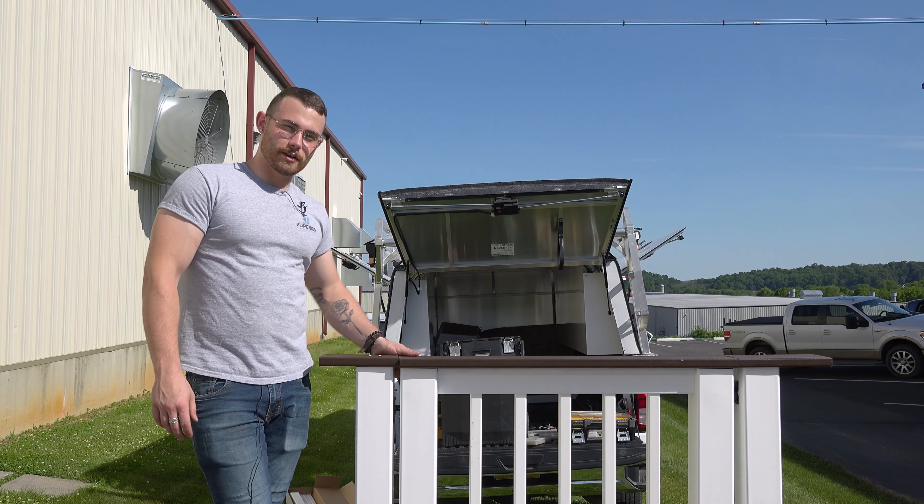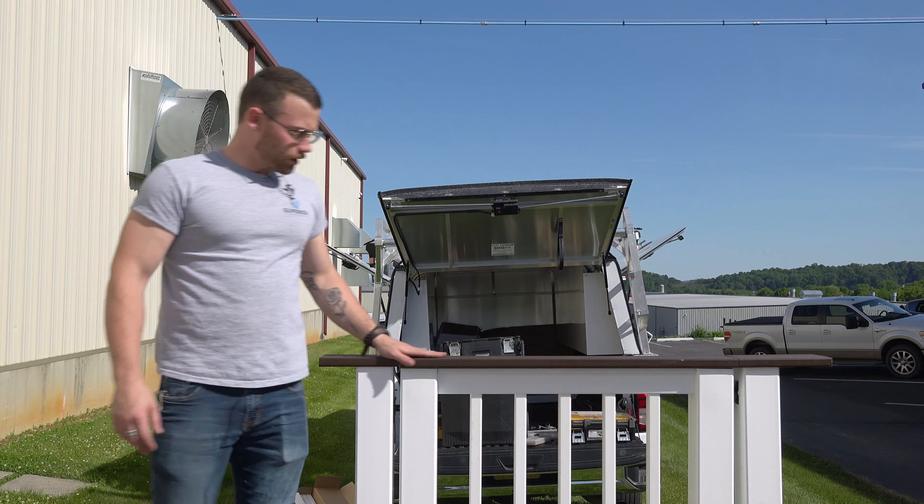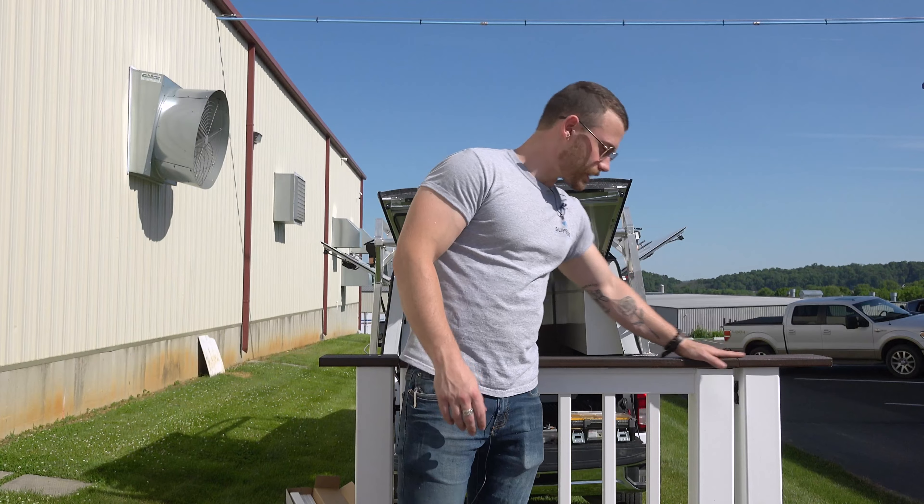Hi, Clay Martin here with the 400 Series Superior Plastics Gate. As you can see here, you are able to do a continuous drink rail on this gate.